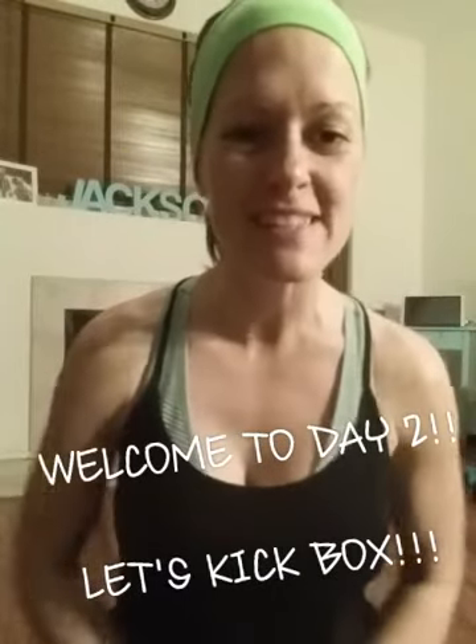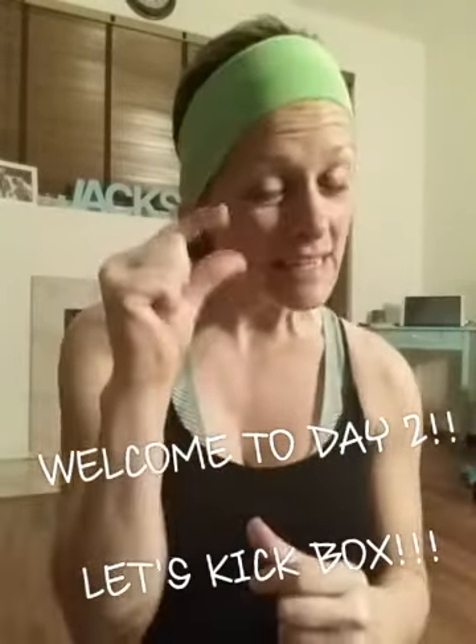Good morning, good morning my friends. I hope you're just a little bit sore from yesterday's workout. Welcome to day two. Today we're going to do some kickboxing, low cardio kickboxing. So we're going to do our warm-up, our two-minute warm-up, our five, maybe six-minute workout, and then our two-minute cool-down. So let's get started.